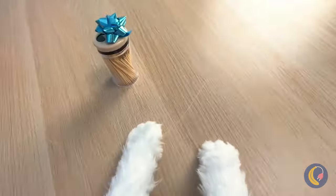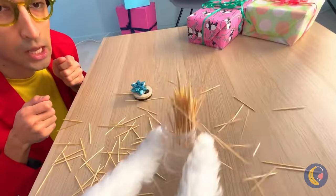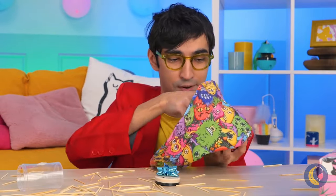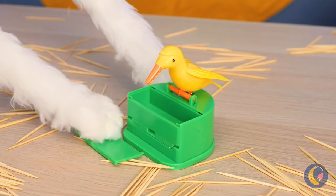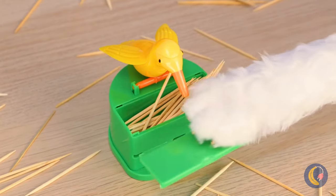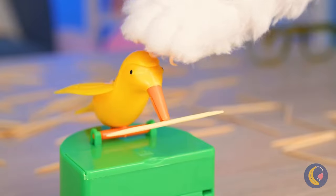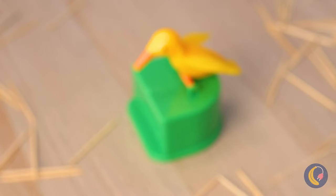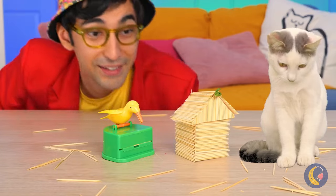Next, it's your favorite — toothpicks! Anyone up for a 52 pickup? But next time, let's keep them in here. Now, when you need a new toothpick, our new bird friend can pick it up for you! And you can go back to making stick houses!